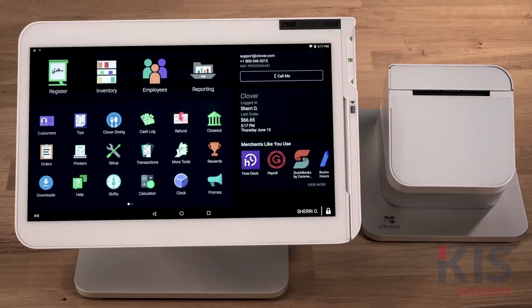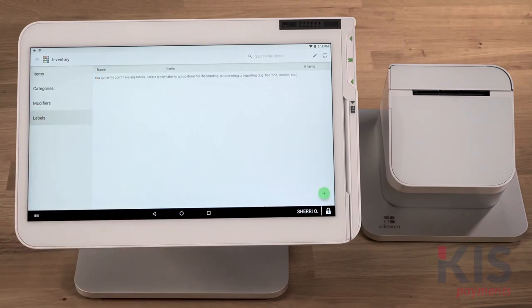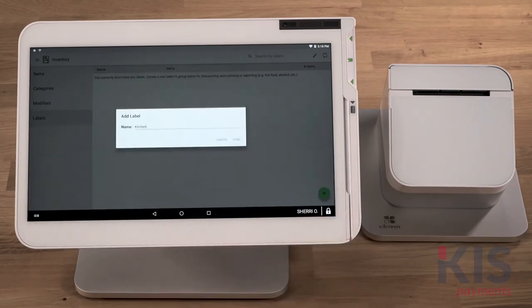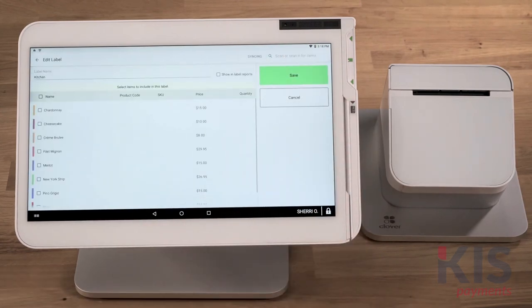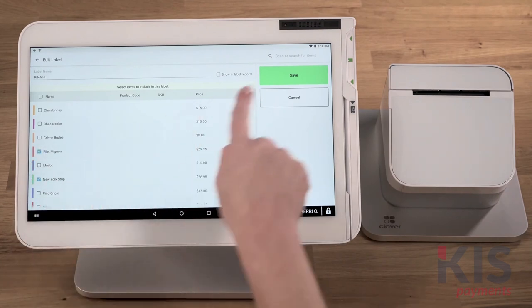Now we'll assign a label to the items you want to automatically send to the printer. First, select Inventory, then Labels, and tap the plus icon to add a new label. Consider using the printer name for the name of the label. You can add this label to existing menu items — just tap the pencil icon and select each item you want to label, then save.